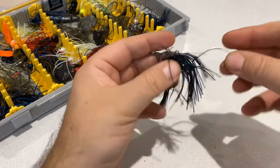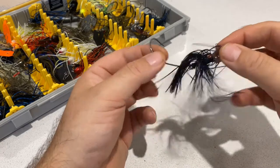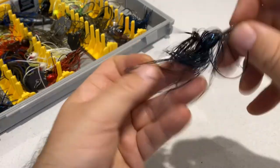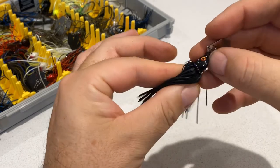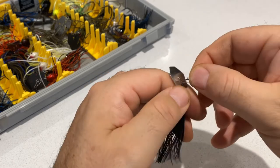This one by Fishing Addict is 13 grams, about half an ounce — just shy of half an ounce — and yeah, really nice looking little chatterbait. I'm looking forward to having a throw with this. It's in my favorite color as well; I do love black and blue. Nice little detail there on the eye, and as I say, lovely little blade there with some quality components.